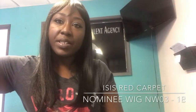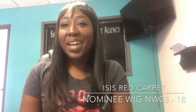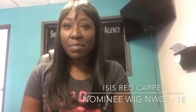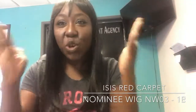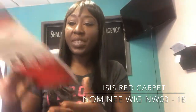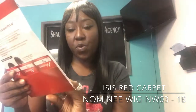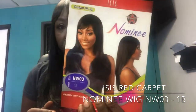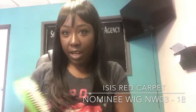Here's another wig review, and this one I've been sitting on for like three months because I still don't like it. It is Nominee NW03 in the color 1B, and I got it from Sam's Beauty for $6.99 — it's one of those cheap wigs and I was like, let me see what it do.